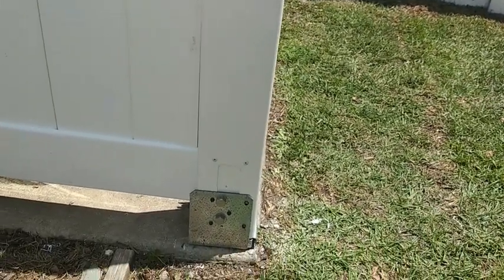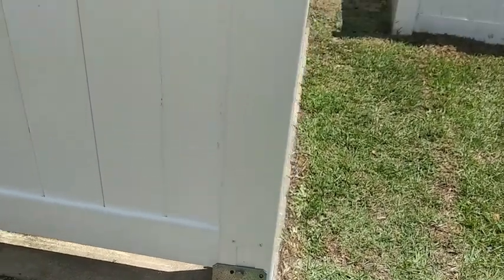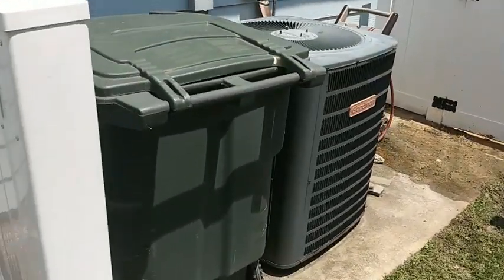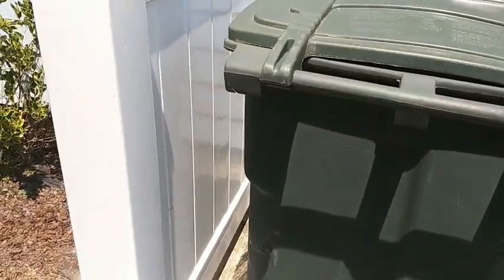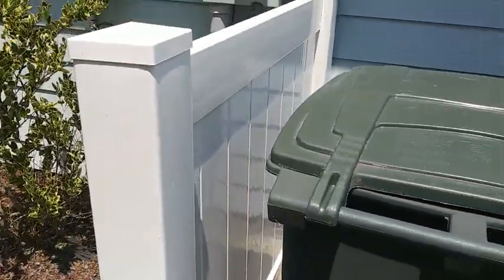They're nice heavy duty — they drill into the concrete with a 5/8-inch thick screw. It's coming full length of the sidewall across there. Got a good space to hide the trash in perfectly. It came out really nice, nice and secure and stable.